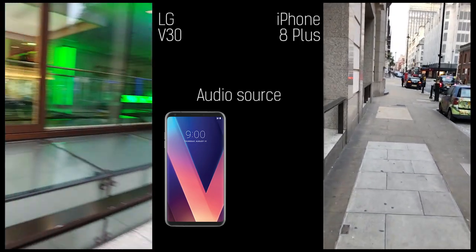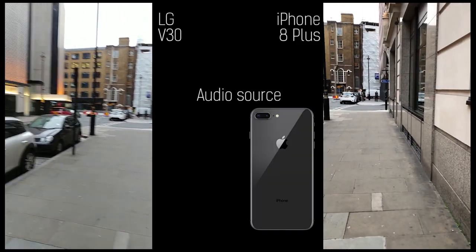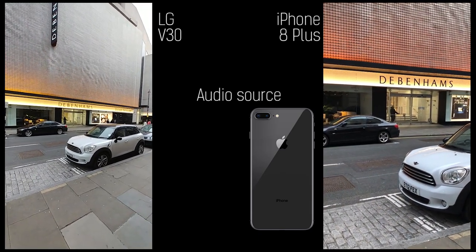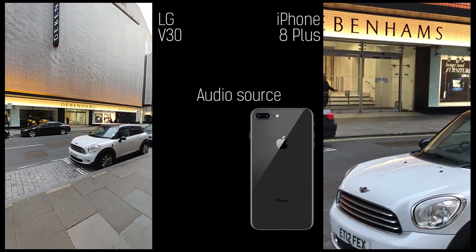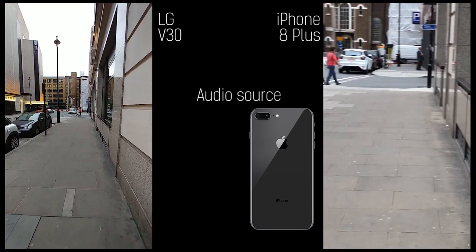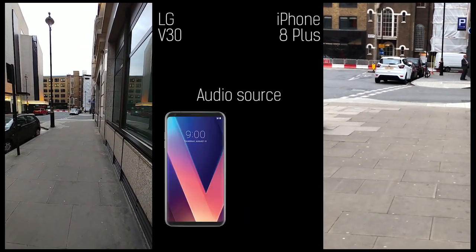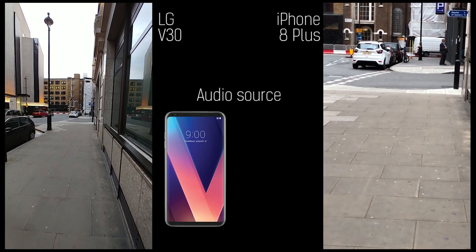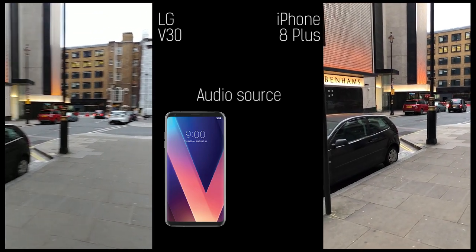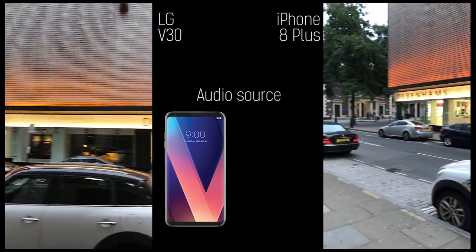Both of these phones have awesome video cameras — primary lenses that pack optical image stabilization, and secondary lenses that do some cool stuff. The LG V30 goes into a super wide angle whereas the iPhone goes into a two times zoom. The second sensor doesn't have image stabilization on the iPhone, and at two times zoom you could really do with it — it will on the iPhone X. No image stabilization isn't that big a deal on the LG V30 because when you have a wide angle you don't really need too much compensation for handshake.